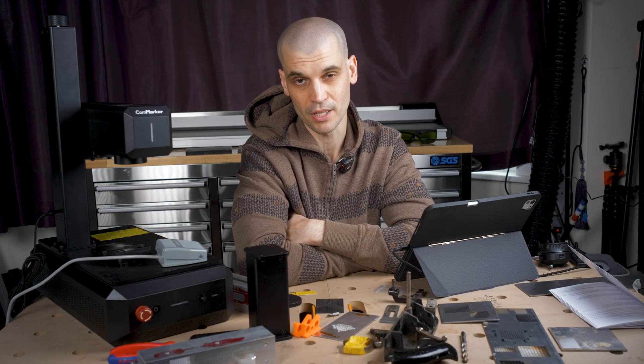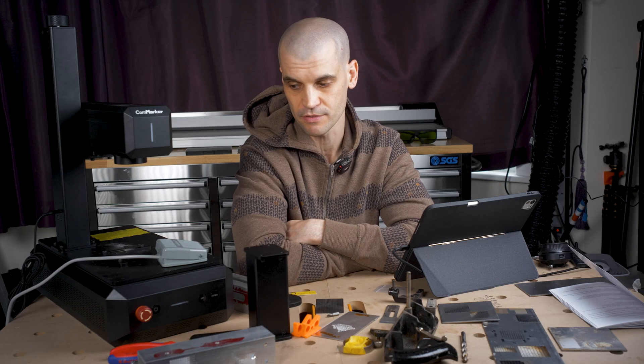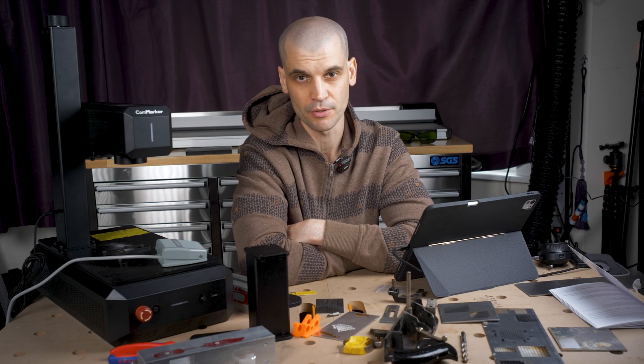Hopefully you found this review useful. I'll put links in the description to the Comarker products page — it has now been released and is available on their website, so go check it out. Any questions as usual, please feel free to ask.